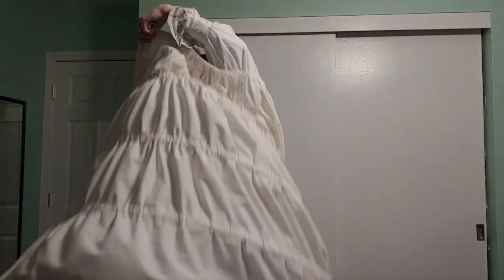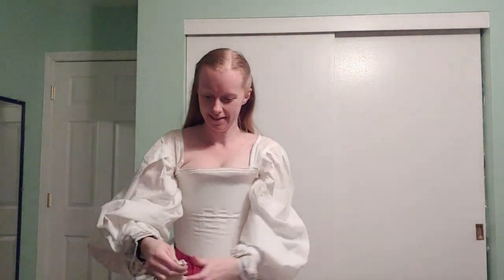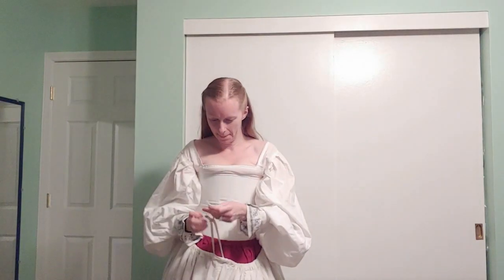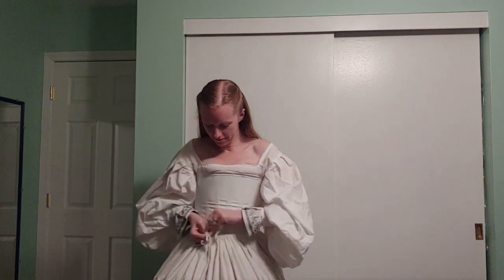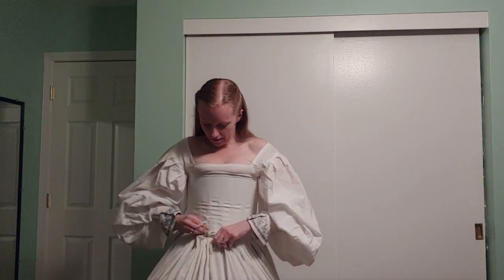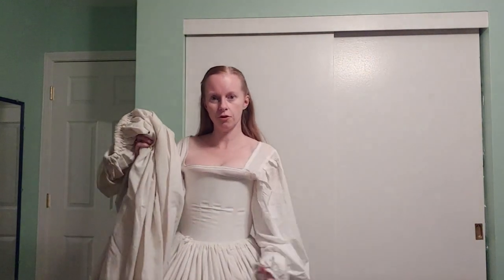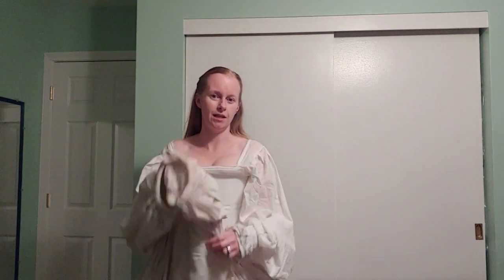Next comes the hoop skirt. This is known as a Spanish farthingale. Now that I've got that tied on, I always like to put a skirt on top of that. That way, when you put your over skirt on top of this, you don't see the ridges of the hoop skirt. Otherwise, the boning can stick through and it just doesn't look neat on the fabric.